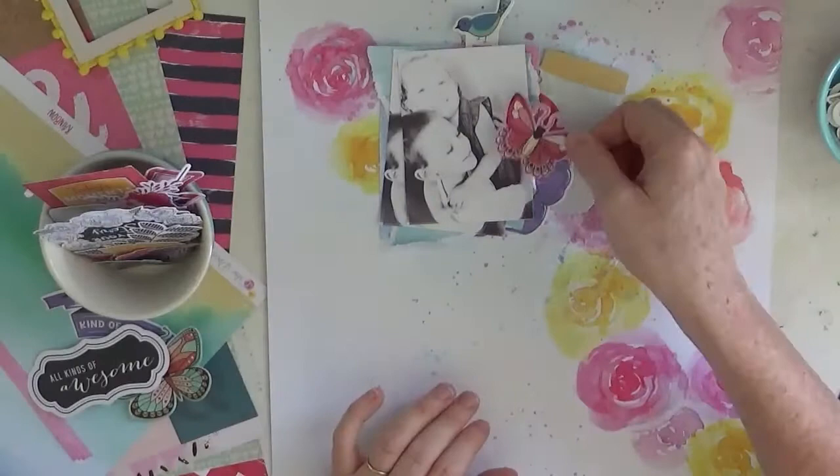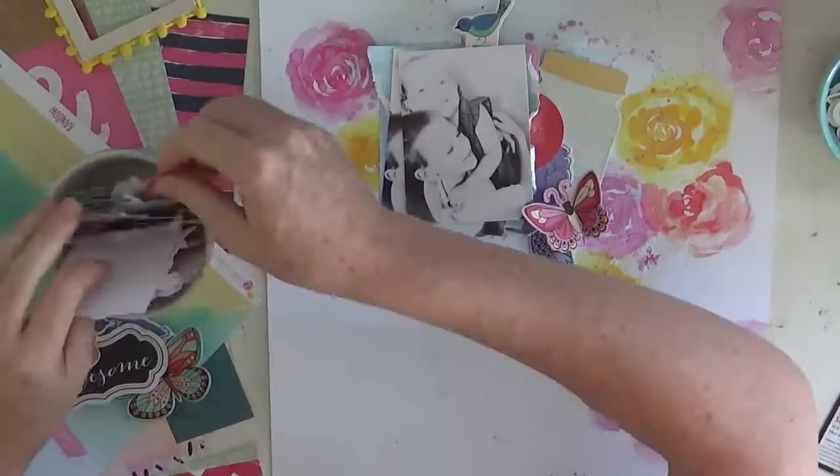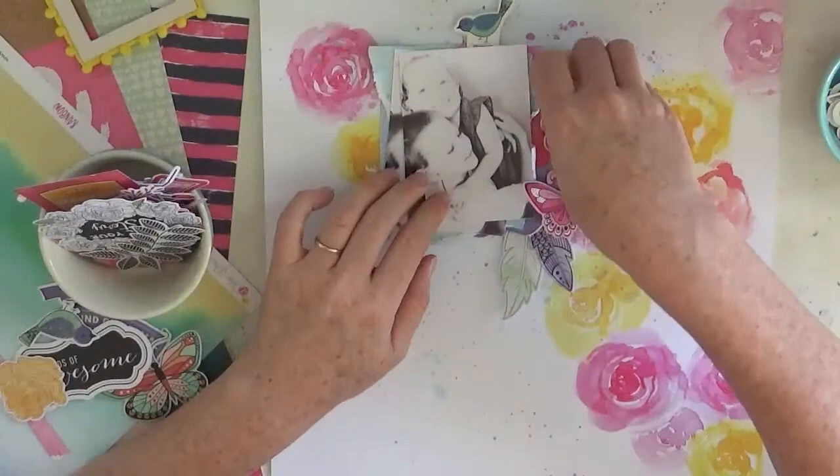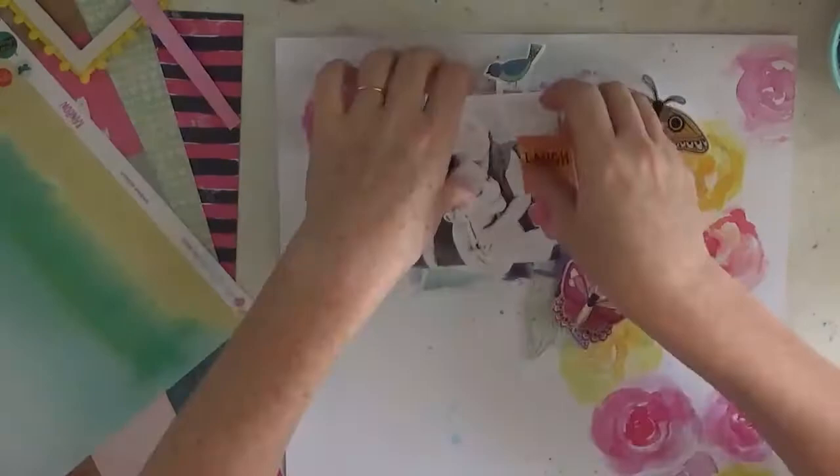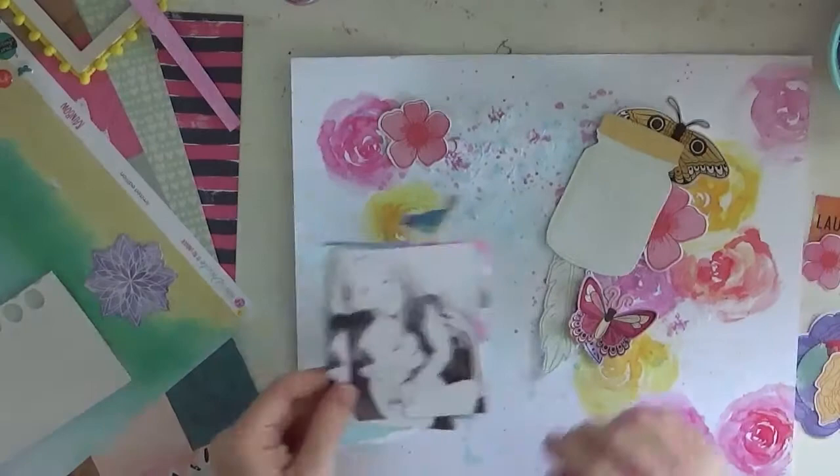Now I just fiddle with all the Vicky Booten embellishments, which you can see beside me on the left. I fiddle and fiddle - I want to use this one, I want to use that one, and I want to use that one again. So I just literally layered a lot of embellishments. I tried to use a few black and white ones as well because I felt it was getting a bit too much pink and yellow, but I got there in the end.